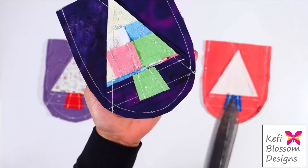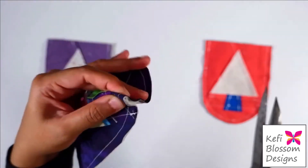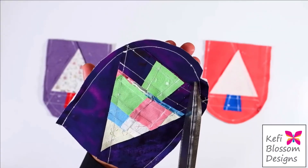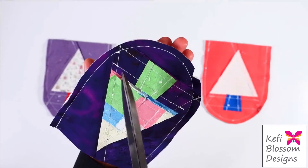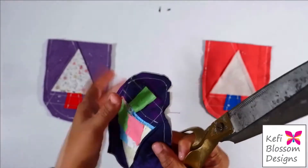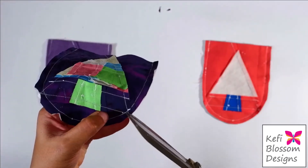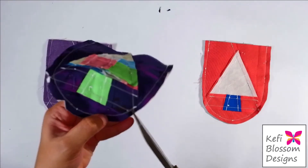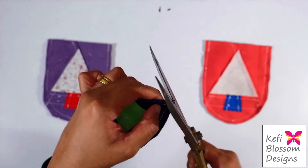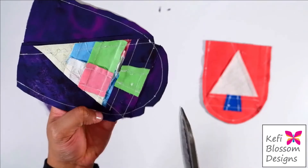Next, we need to make notches along the seam allowance. Just fold it, stitch, and snip. We have to make these kind of notches all around, especially at these corners where there are multiple layers. If you find it difficult to do it this way, what you can do is make a snip first, then fold it along the snip and trim. Now I will make the remaining notches.